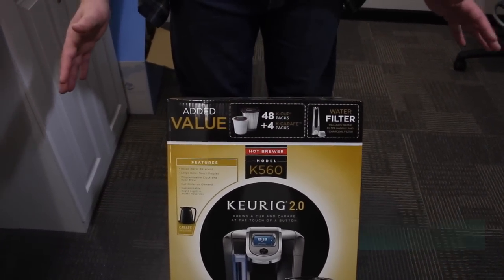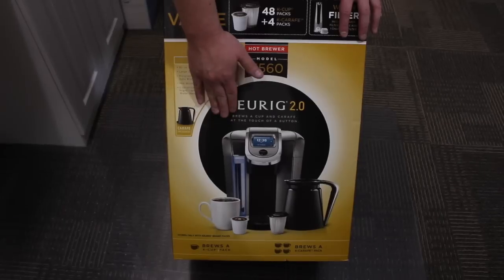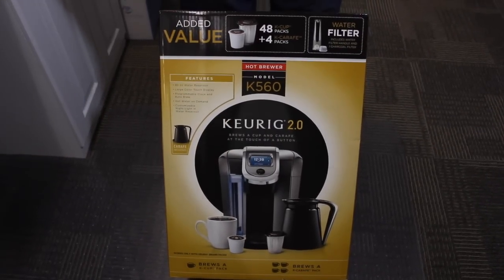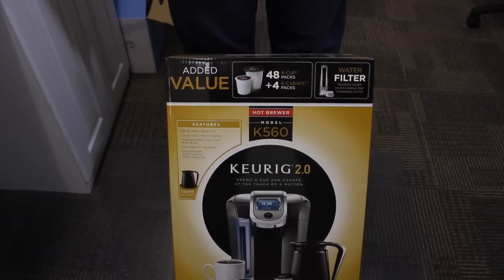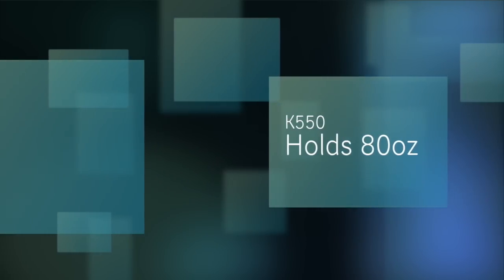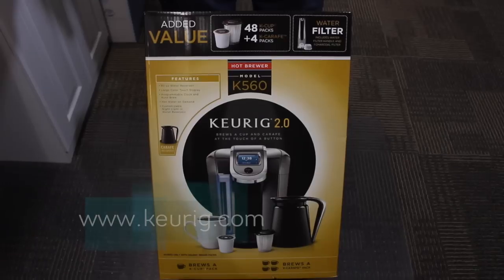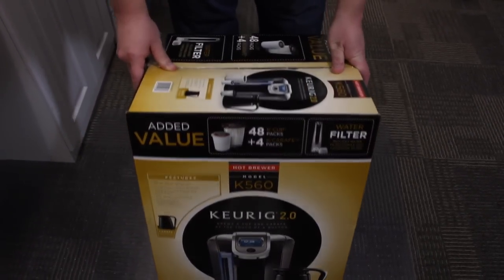The big difference between all of the models is essentially what comes in the box and the features. All of them come with the new carafe, and they all come with at least a sampling of coffee and the new carafe K-cups. The big difference is whether you get a color display or a black and white display and some of the customizable options. The K350 has only 60 ounces of water, the K450 has 70 ounces, and the K550 has 80 ounces. I highly recommend going to Keurig's website and comparing the machines to see which one best fits your needs. I always go to Costco because they guarantee their machines, but I'll also put a link to Amazon below so you can check it out there — they have a great return policy.